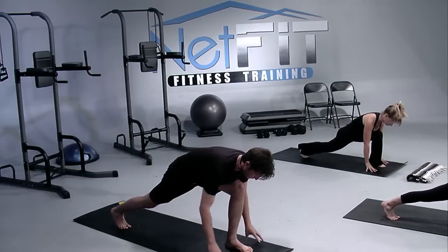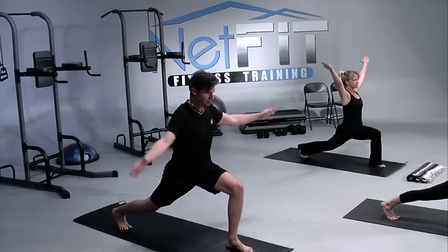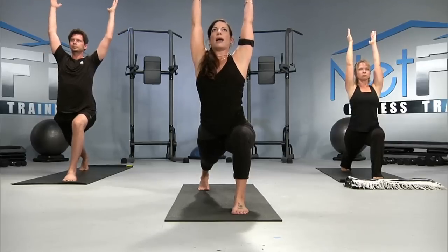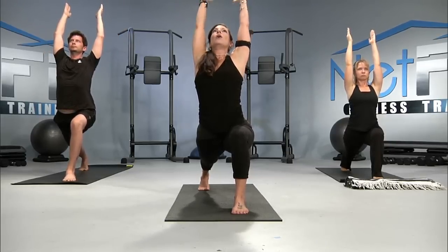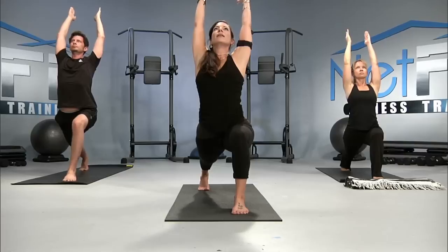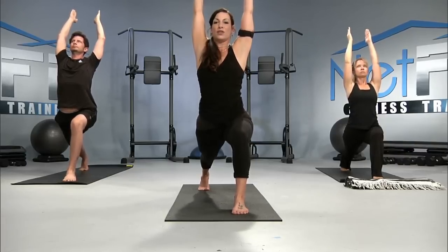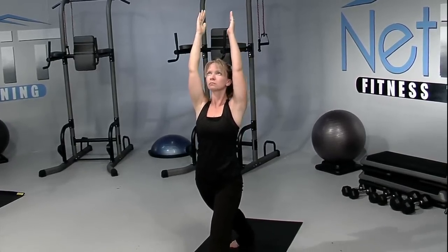Waiting for your inhale, let's come all the way up into warrior I. Feel the shoulders slide down the back. The navel squeezing toward the spine. Opening the chest — feel the extension. Breathe in. And then the next time you breathe in, let's straighten that forward leg. You can turn the back heel down if you'd like. A little back arch as you open the heart toward the sky.